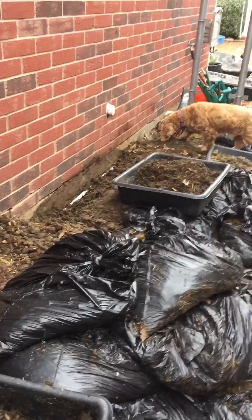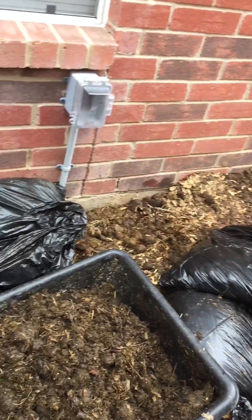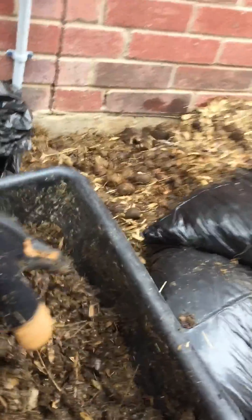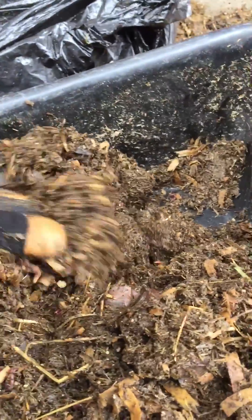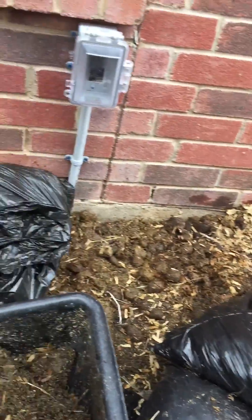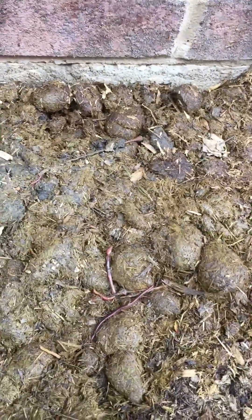I'm harvesting red worms as well as red worm castings from the area where I started to put horse manure. This is where I'm keeping my red worms — I harvested them from along the wall. There's a bunch of them that I'm going to put again in my planter beds and in the areas where I put horse manure for compost — not horse manure, my dog poop. This is what I took from along the wall, and I replaced it with fresh horse manure, and they're already starting to go after it.